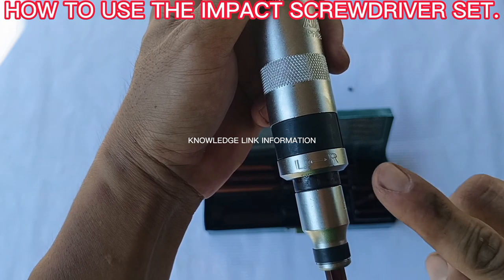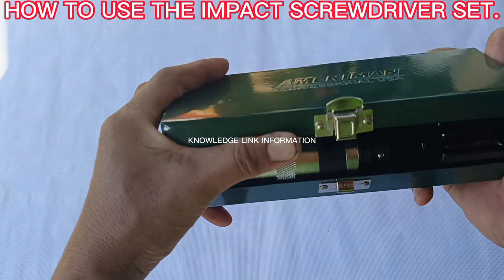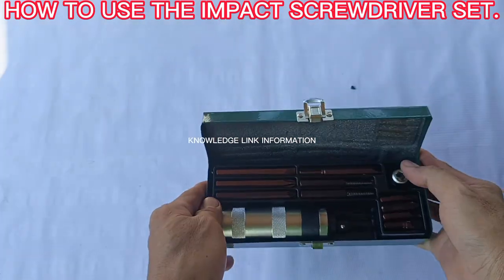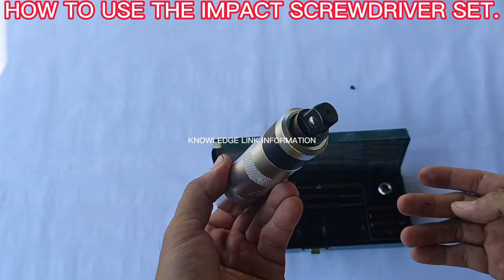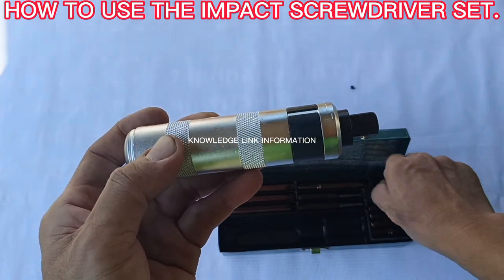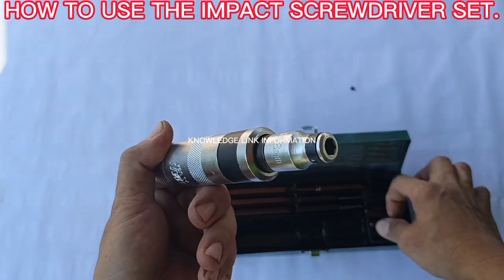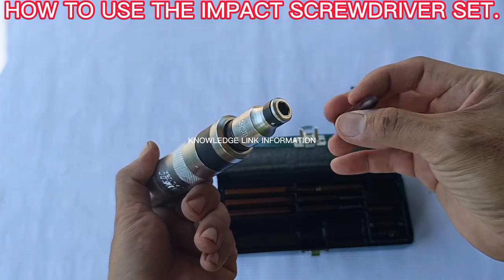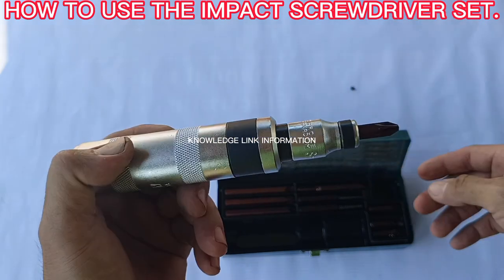We have some procedures on how to use the impact screwdriver set. Step one: pick up the impact driver and install the adapter for the screwdriver bit. Step two: choose and insert the desired screwdriver bit that matches the size of the screw head to be removed or tightened.